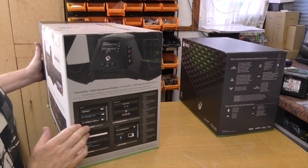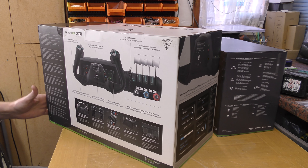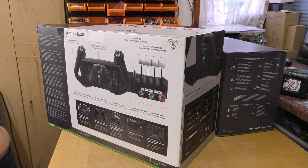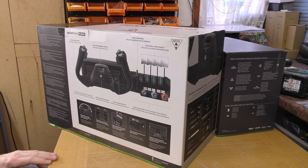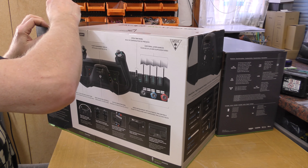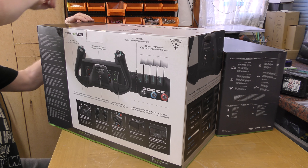We've got the Xbox X Series ready to go and videoed, and now we're moving on to the more interesting Turtle Beach Velocity One flight control system. This looks like it might be very nice — again multiple strips to undo.